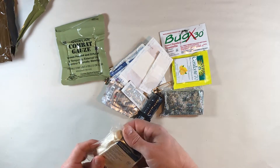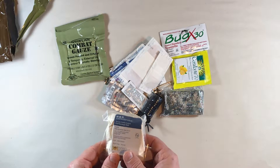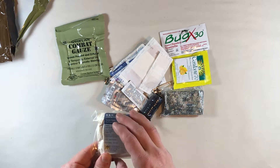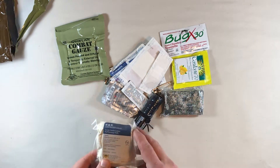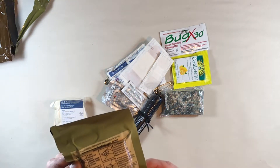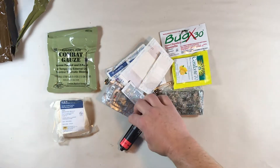Here we've got another piece of compressed gauze. It can be used for all the same things that combat gauze can be used for, but combat gauze also helps stimulate clotting so that the wound will stop bleeding. This is just sterile compact gauze — with pressure it can help stop bleeding — but the combat gauze actually contains kaolin, a clotting agent that helps stop bleeding.